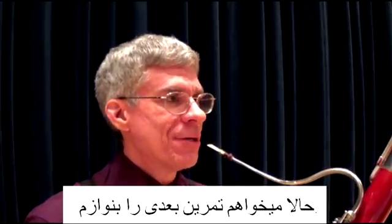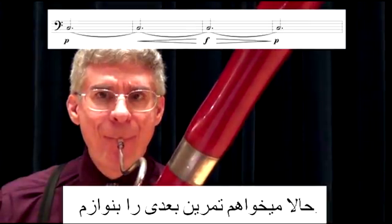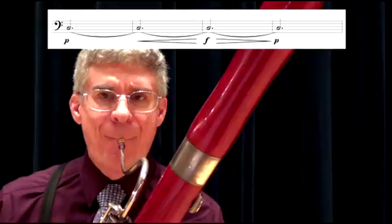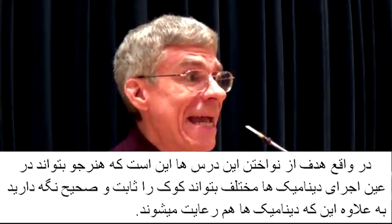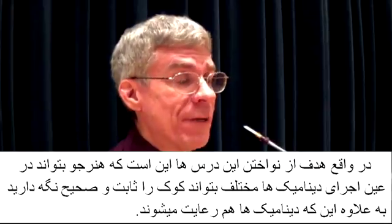Now let me do the other exercise. The object of the exercise is to maintain a steady pitch throughout all of the dynamics.